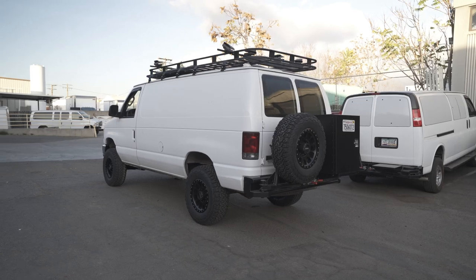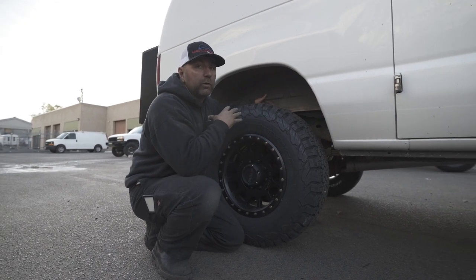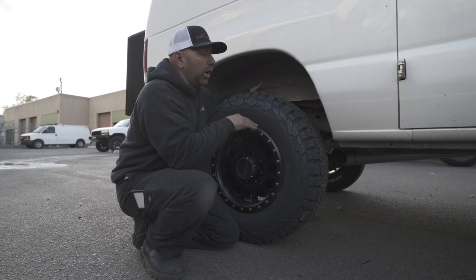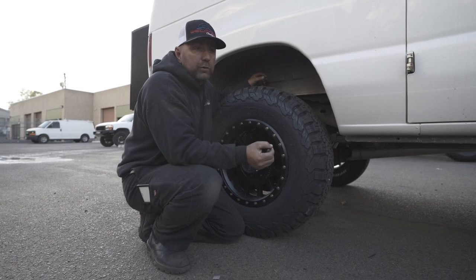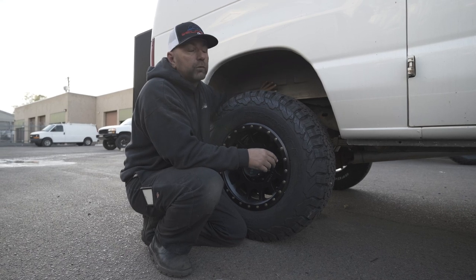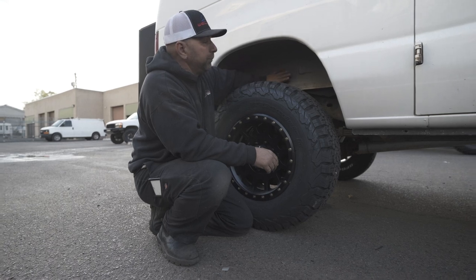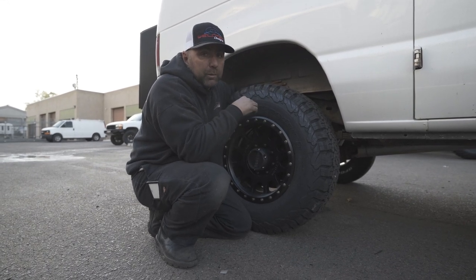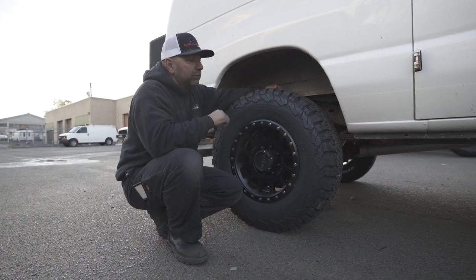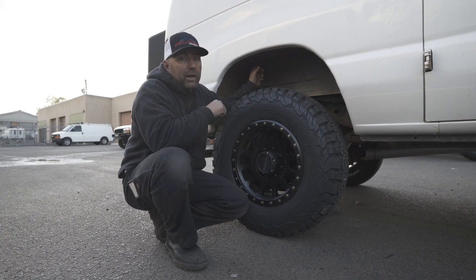Jumping to the back, another set of these awesome Method wheels. We kept it really simple in the rear — just running the blocks until they get the build out finished, then we can build them a custom set of leaf springs. With the stock leaf springs you're not going to get the great articulation you would with our custom springs. I do recommend running wheel spacers in the back when you do the custom springs to widen it out, because when it articulates you can rub your wheel on the inner fender well. We also added a set of King shocks to the rear.